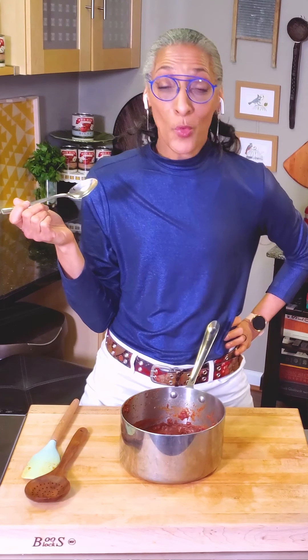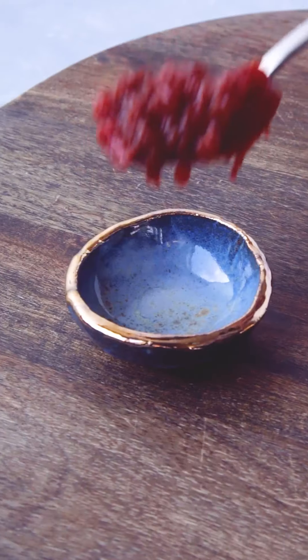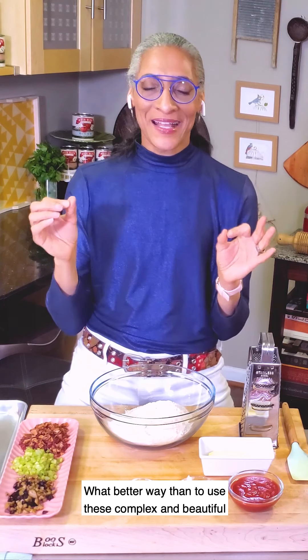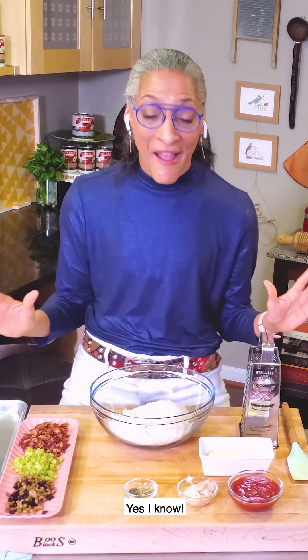Mmm. Ooh, it's spicy. I like it. Mmm. What better way than to use these complex and beautiful California-grown Muirglen tomatoes than to make a tomato, bacon, and olive biscuit? Yes, I know.